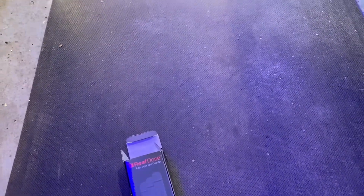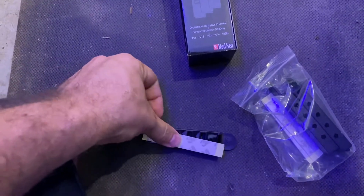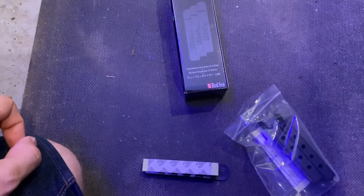It's also got some 3M tape on here. So if you wanted to, you could put the 3M tape on to the back, and then be able to stick it straight to your cabinet.